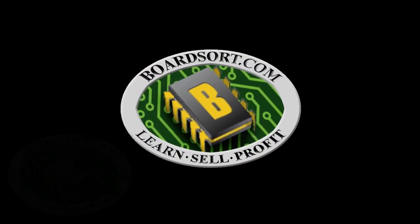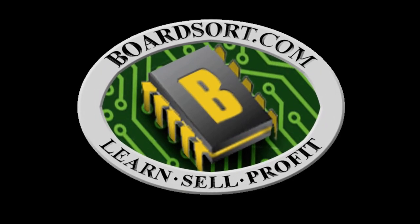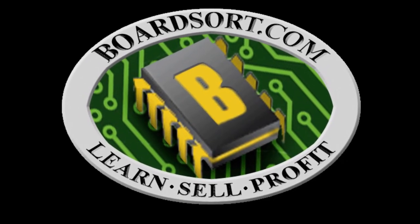That summarizes the motherboard grading at Boardsort.com. Thank you for choosing BoardSort, where you can learn, sell, and profit from your electronic scrap.